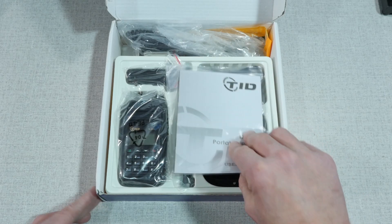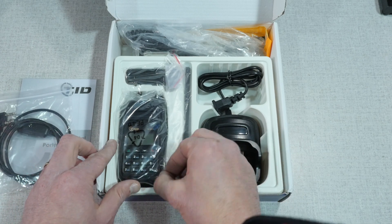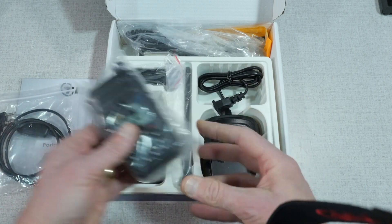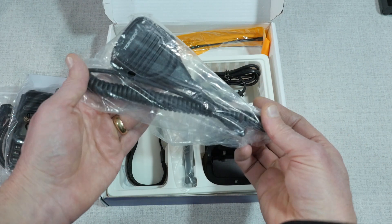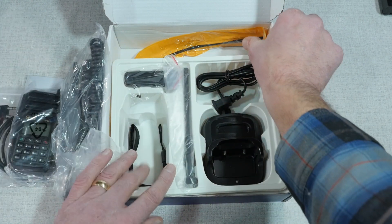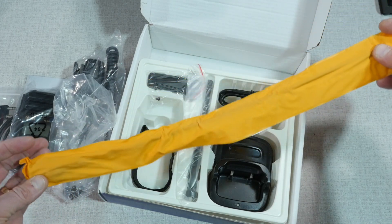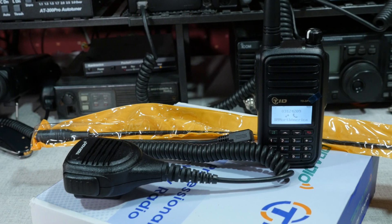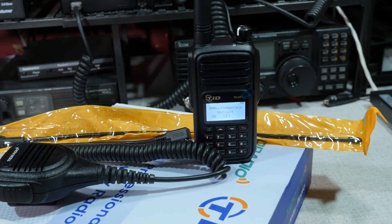Opening up the box, you get a lot with the TD-DP580. The radio comes with all the standard things you would expect, like the transceiver itself, antenna, battery, charger, and a little wrist strap. And then there are some things that are often left out with other brands, including a programming cable, a speaker mic, and also a high-gain antenna that appears to be a clone of the Nagoya NA771. So you get quite a lot for your money, even though this radio is really at the bottom of the price scale for DMR handheld radios. That alone should be enough for some people to choose the TD-DP580 as their first DMR radio, as everything you need is in the box.